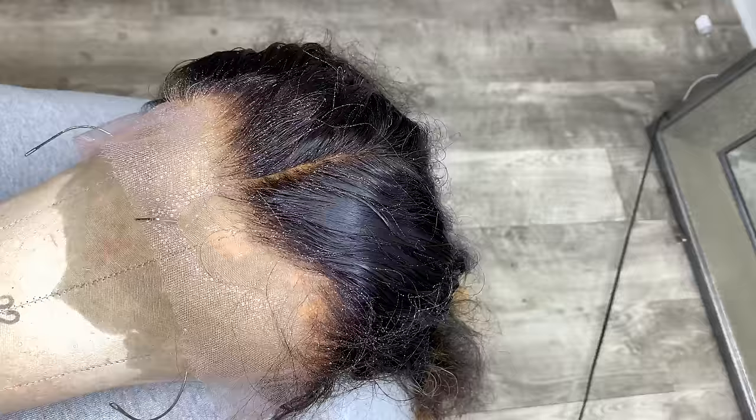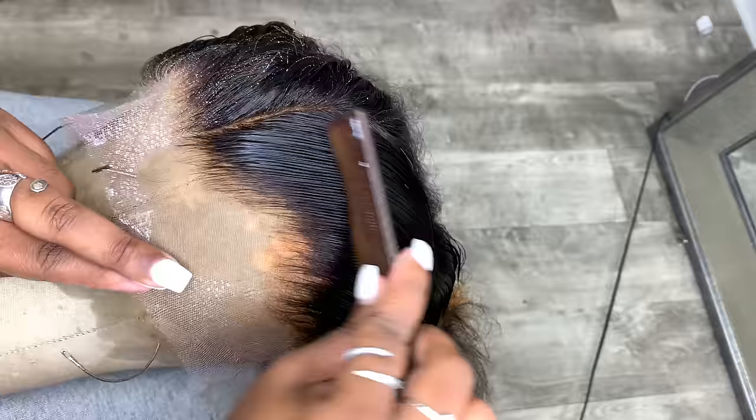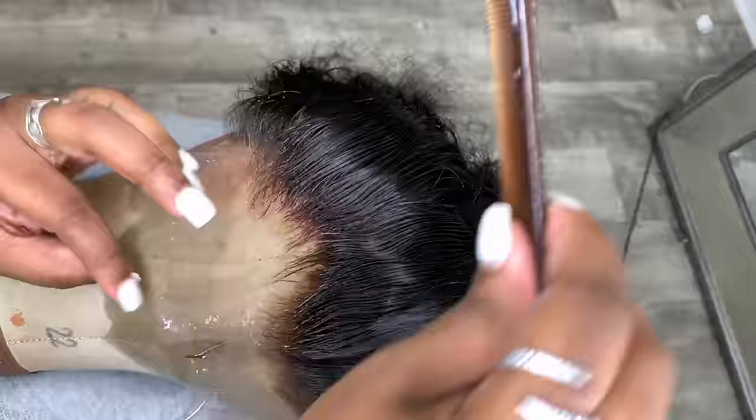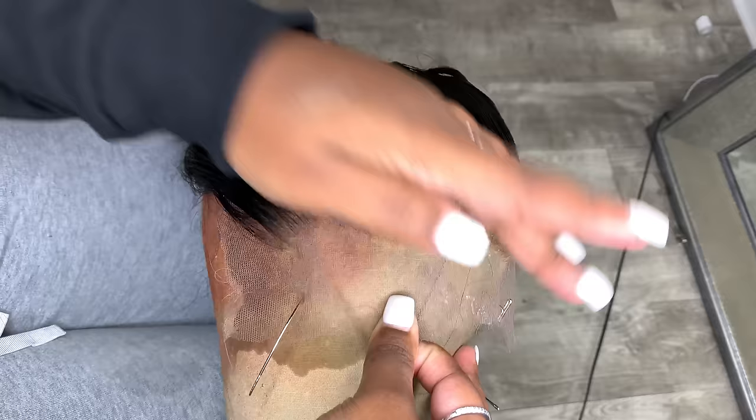Plucking is easier done on a canvas head or mannequin head. If you want to pluck it on your client you can, but it does hurt a little so I wouldn't recommend it. You can also pluck partially on the canvas head and then once it's on your client, go in just a tad bit — just be careful not to hurt them.